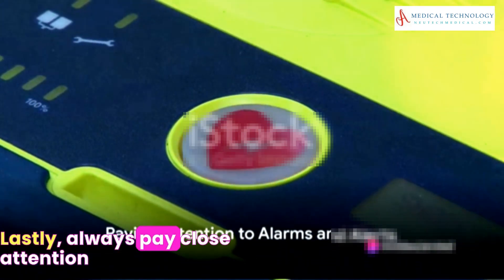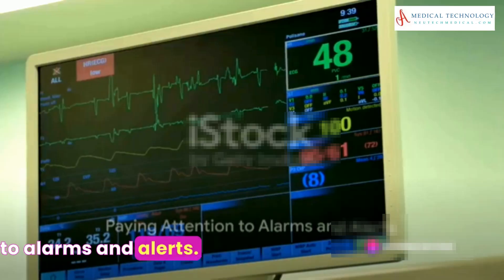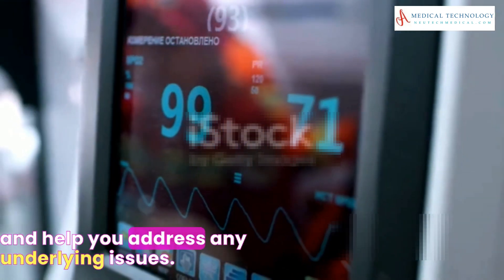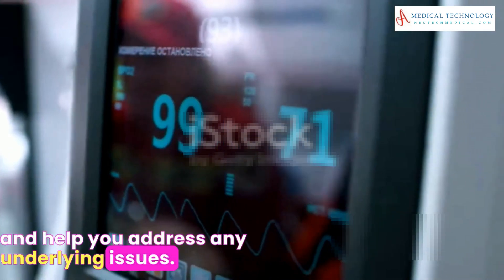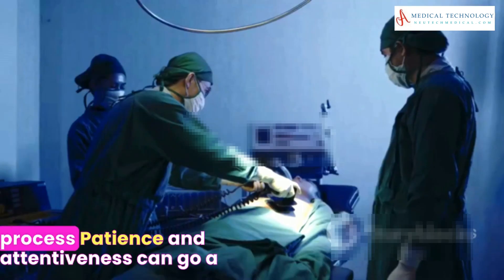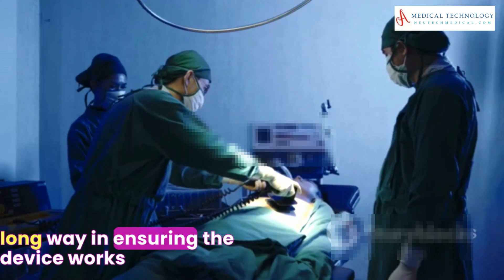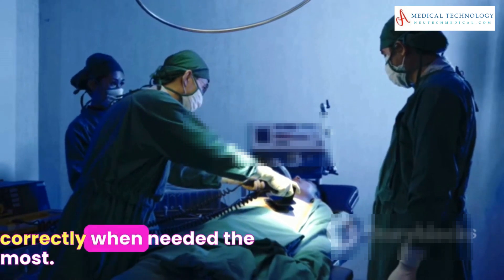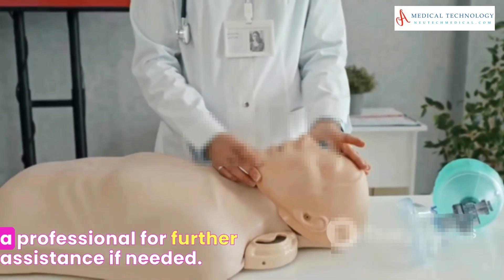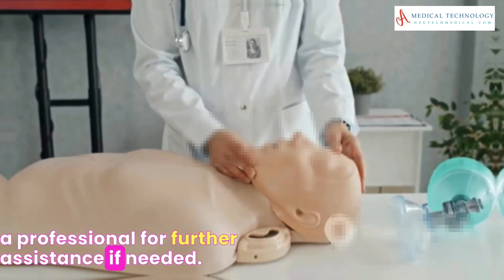Lastly, always pay close attention to alarms and alerts. These notifications are there to guide you and help you address any underlying issues. Remember, troubleshooting a defibrillator is a systematic process. Patience and attentiveness can go a long way in ensuring the device works correctly when needed the most. Always consult your user manual or contact a professional for further assistance if needed.